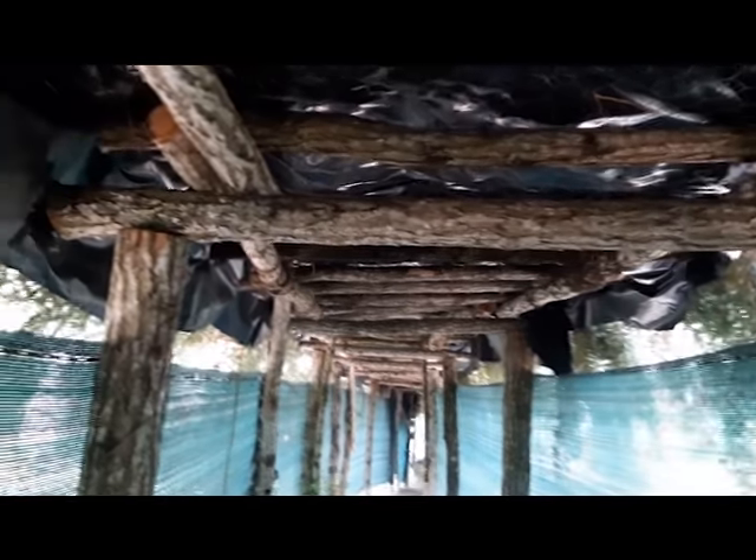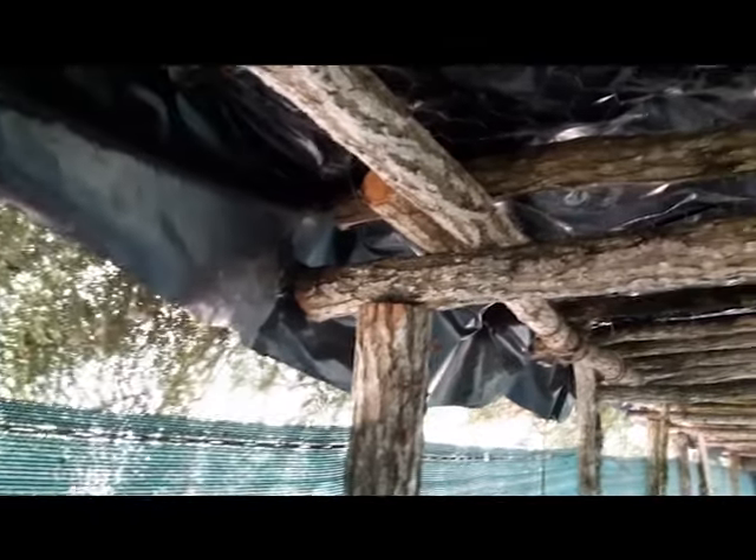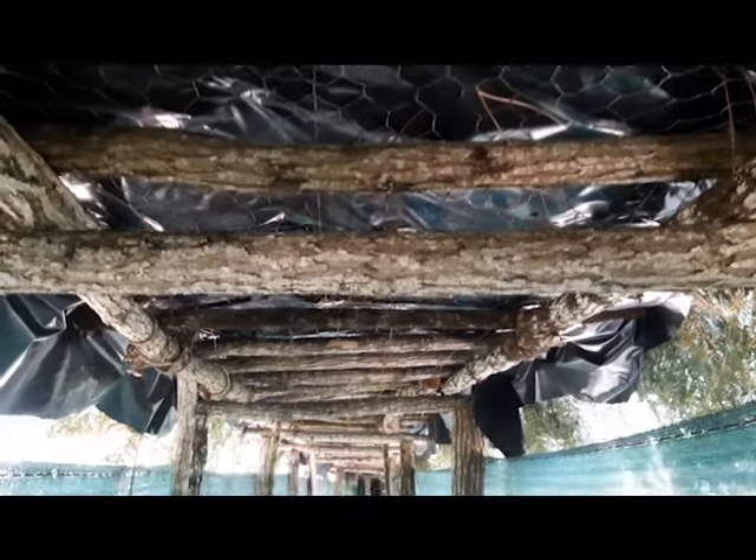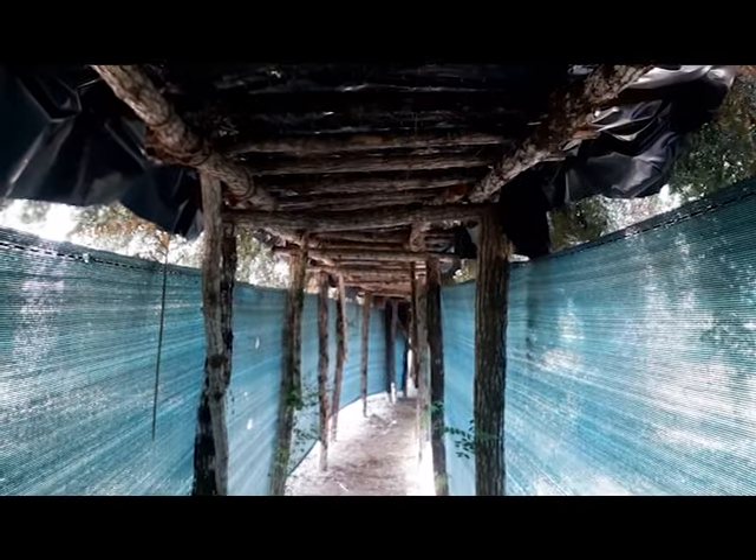Voyez le plastique d'ensilage que vous avez de chaque côté, ça fait à peu près 1,50 m de large et couvre bien toute l'armature bois, ce qui protégera bien le bois de l'humidité.